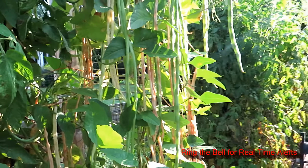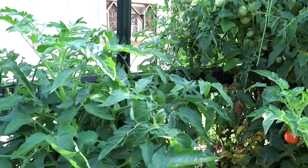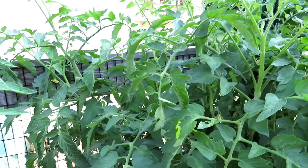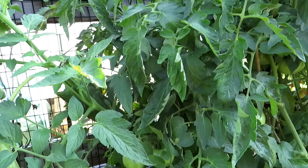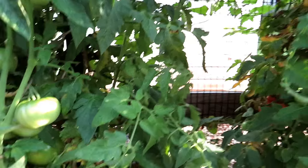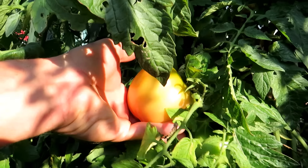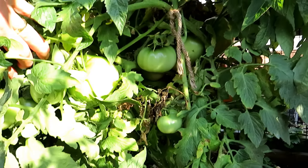But when you come over to these better varieties — that's the Porter, I'll talk about that in another video — look at the Homestead. The leaves are just holding up. Now you're going to get a lot of baseball-sized tomatoes on here, great for slicing, and the plant is loaded.